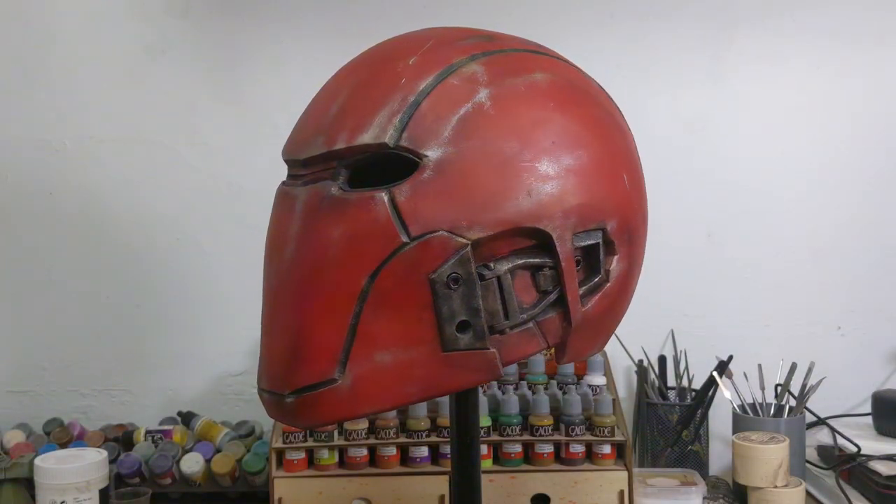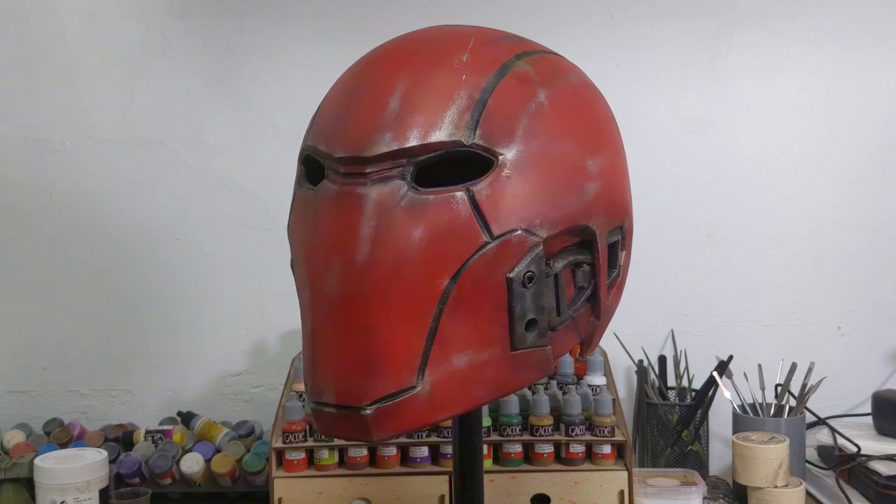Welcome back to the channel everybody. Today we are going to do a repaint on this Red Hood helmet.